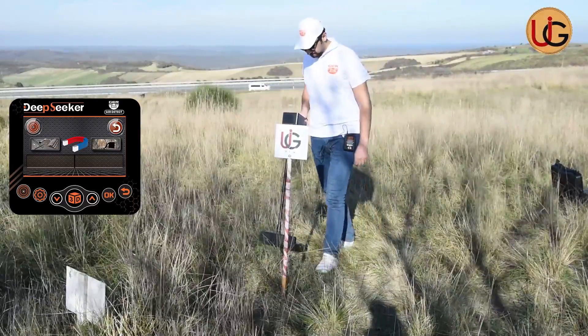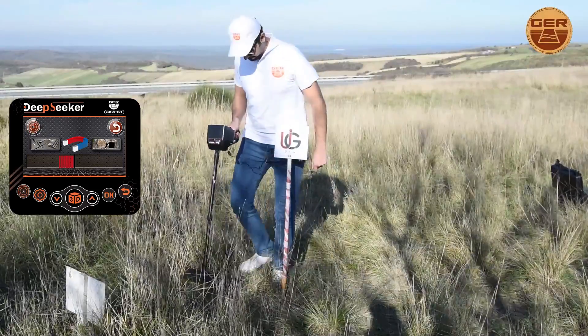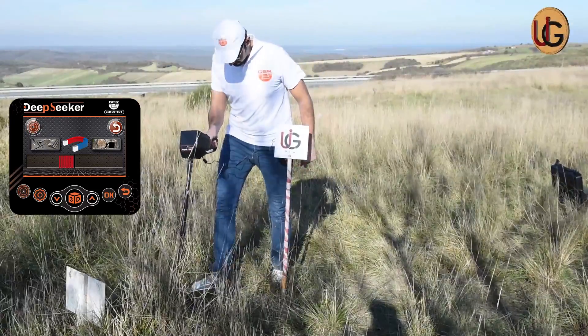If there are magnetic metals, the device will make a beep signal over the target, with the cursor showing on the screen.